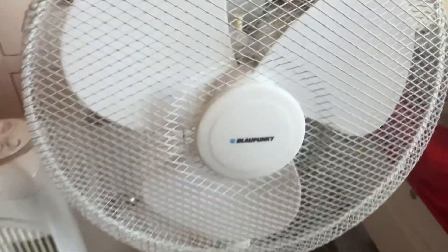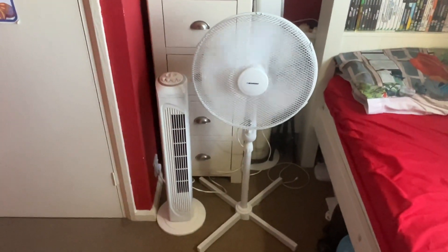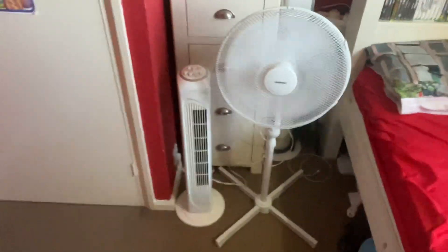Switch on the timer. Let's start them on low with oscillation. The iGenX is surprisingly stronger at the moment.